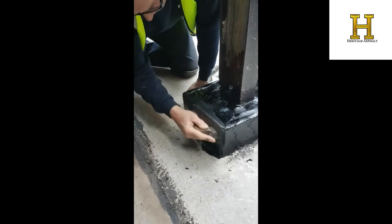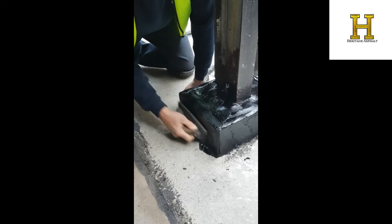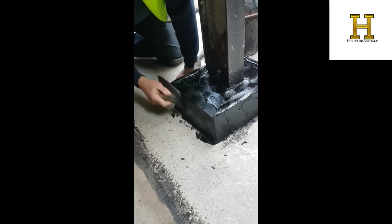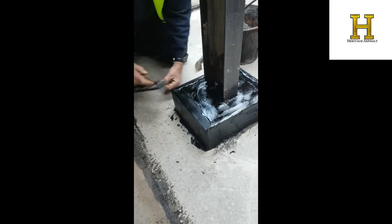Mastic asphalt upstands go up to 300mm in two coats, and as you can see it's just forming there. You have to work very quickly with asphalt — it's not like plastering. With plastering you've got time to work, but with asphalt you don't.